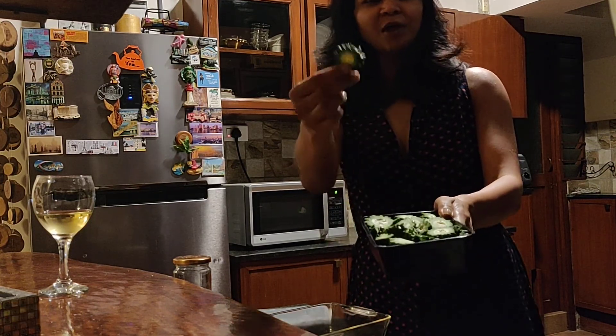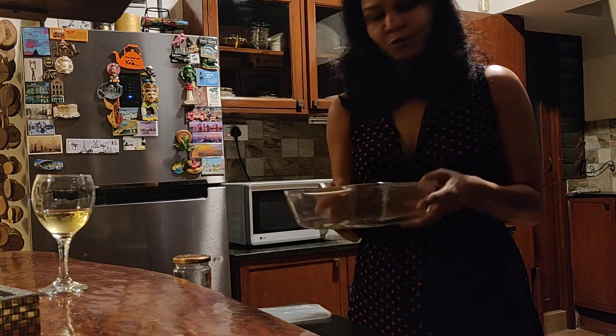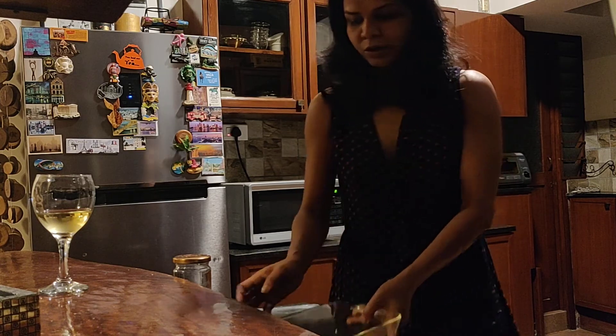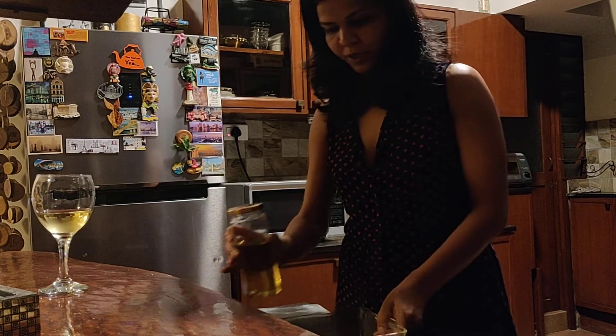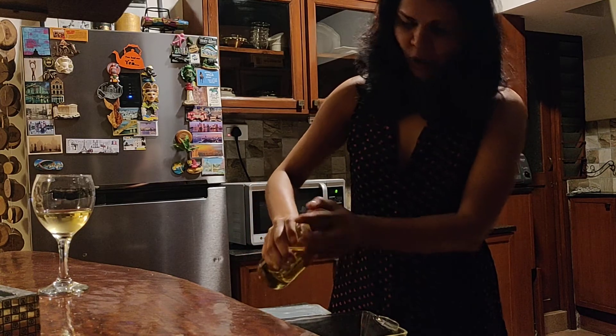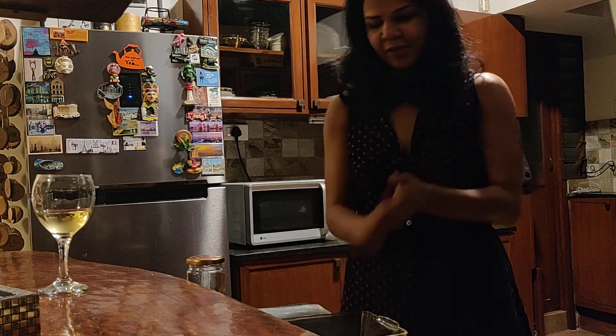Here's some karela that I've cut like this, in rounds, and some finely chopped onions - that's too much onion so I'm gonna use just a little bit of it. And a pan which is microwave safe - ideally a glass pan, you don't want a plastic pan because it's gonna be cooked for a good 15 to 20 minutes. I just added a tiny bit of oil - I think I need a little more, so about a teaspoon and a half.